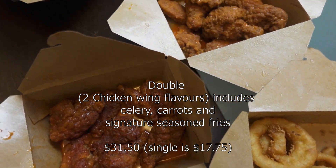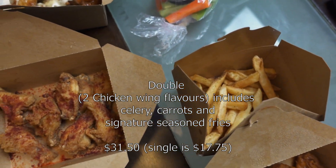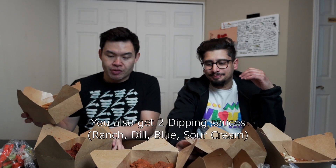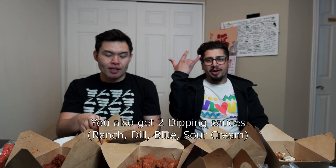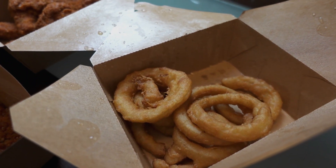He got the double, I got the double, and we got two flavors each. Normally it comes with fries or a salad, but I upgraded to the onion rings because we had to go Lord of the Rings, right? They got mad flavors there. So for Lord of the Rings, we're starting it off with the onion rings!